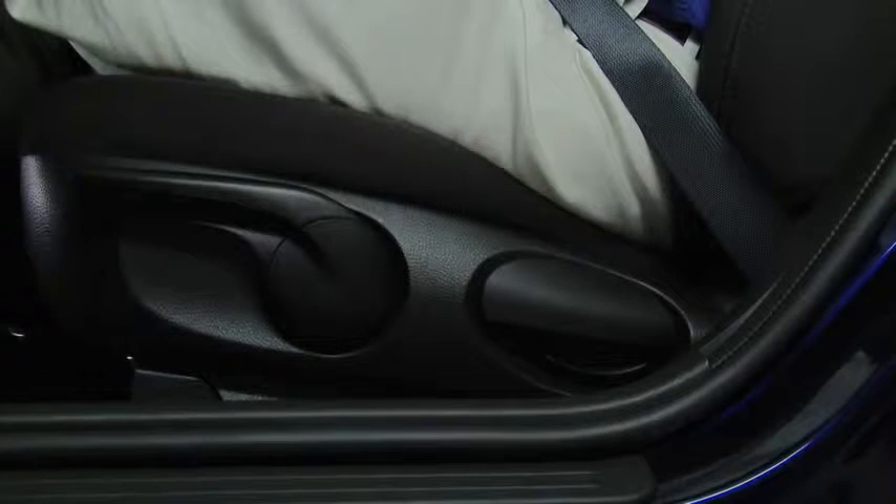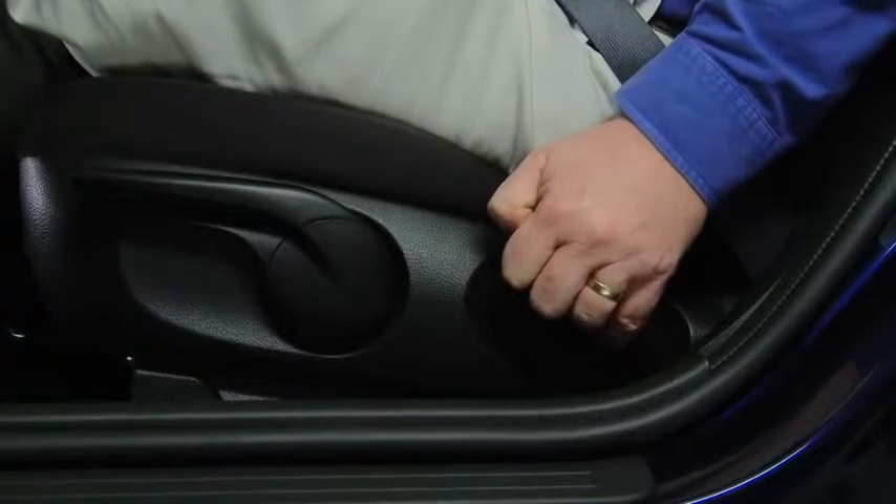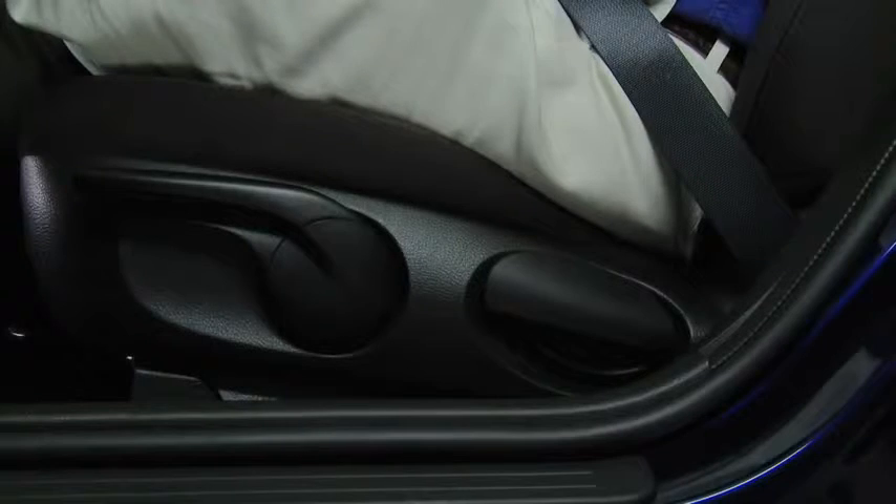To change the seat back angle, lean forward slightly while raising the lever. Then lean back to the desired position and release the lever.